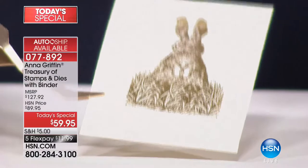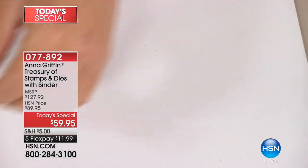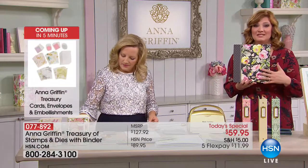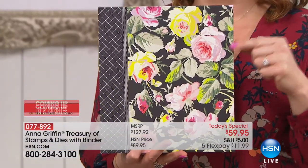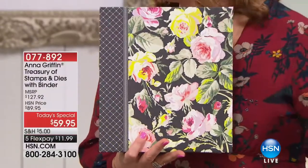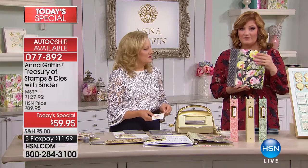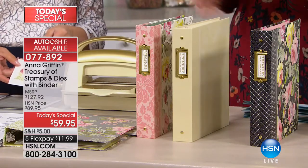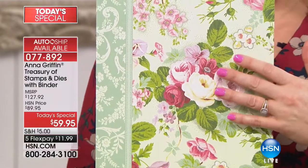If you want the Grace Black, this is most likely the final call — only 88 are left. The Amelia is the next most limited, and we are 50% over from the quantity for the rest of the day. So if you want the Amelia Floral, this is it. It's filled with all your stamps and die cuts — 61 stamps and 34 cutting dies.